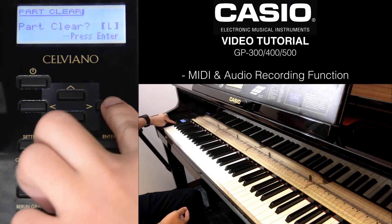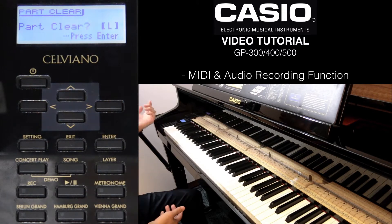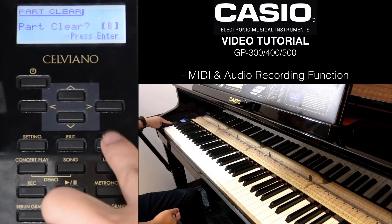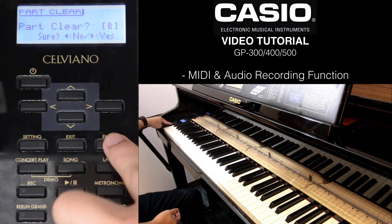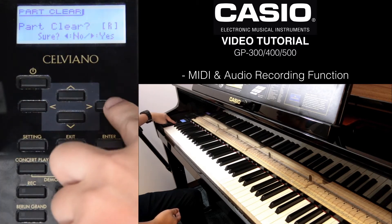It prompts you whether you want to clear the left track or the right track. To switch, just press left or right. For example, I want to delete the strings, which is on the right track. Press enter. It asks 'Are you sure?' — press left for no, right for yes. Select yes.